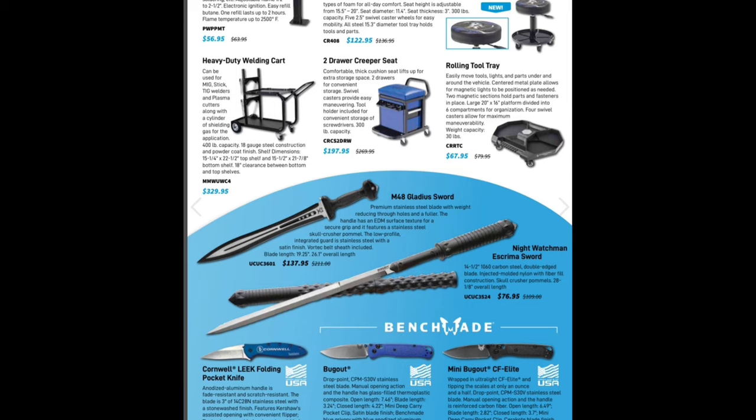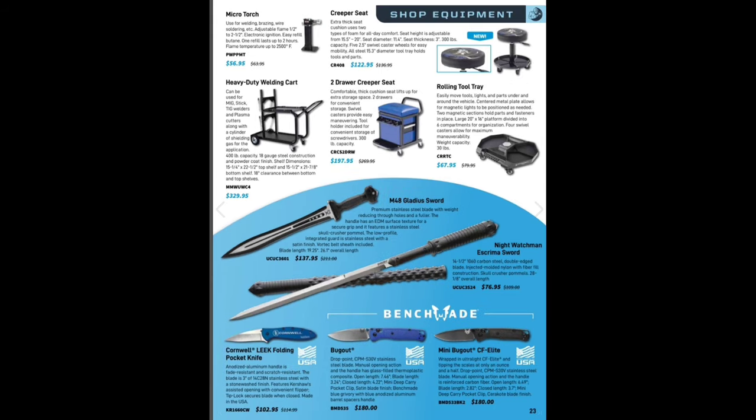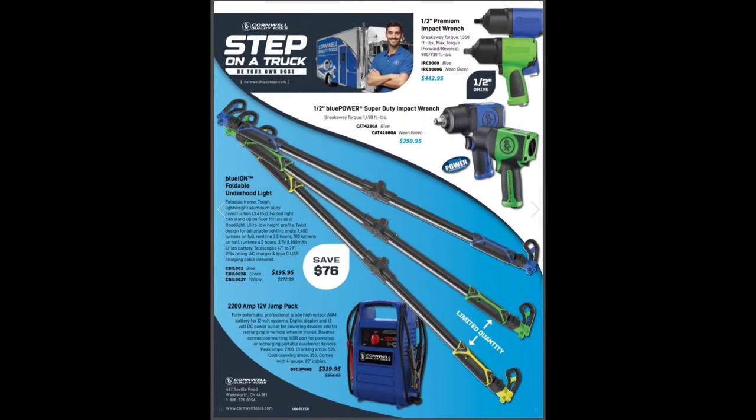I'm not gonna say I wouldn't buy one just for shits and giggles. Down here we have some USA-made knives — kudos to Cornwell for putting these out. Cornwell folder pocket knife by Kershaw, USA made — $102.95. And of course, Benchmade — how can you go wrong with Benchmade? Benchmades are awesome knives, $180. We've got the Bug Out and the Mini Bug Out. I love it — I need another Benchmade knife in my life.